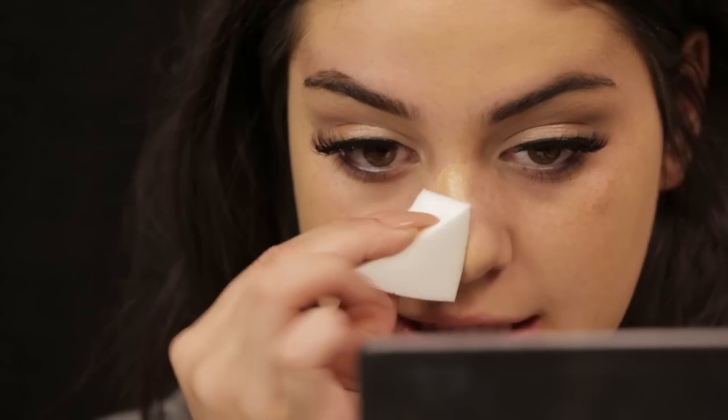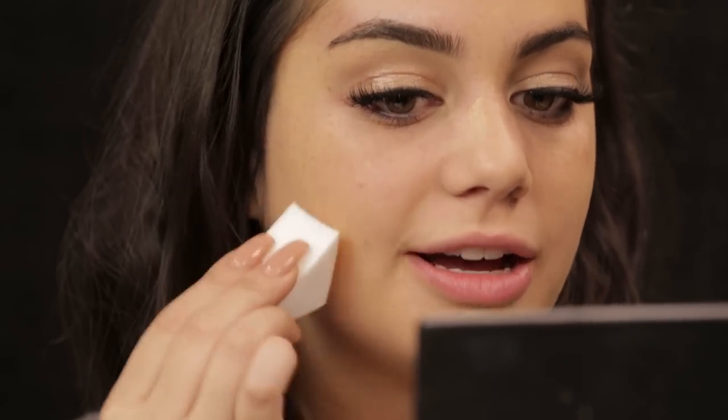Even if you're matched perfectly, you don't want your face to be super flawless and smooth and then your neck to be rough or anything like that. Once I spread it everywhere, I grab a sponge — just grab your favorite sponge — and press it in. A sponge is the best way to make your foundation look super even and smooth; it just presses everything into the skin so perfectly and you won't ever get brush lines or anything like that.